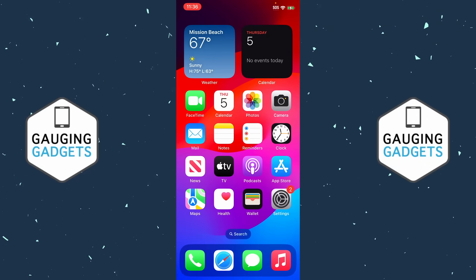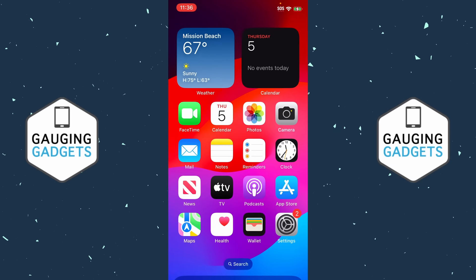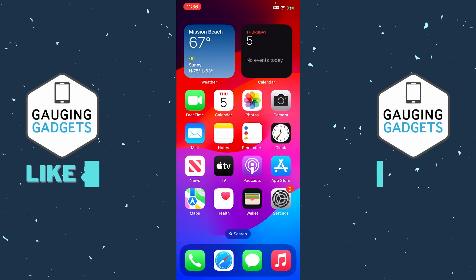How to fix SOS only on an iPhone. Welcome to another Gauging Gadgets iPhone tutorial video. In this video I'm going to show you how to turn off or fix SOS only being displayed in the top right of your iPhone rather than your signal strength status.